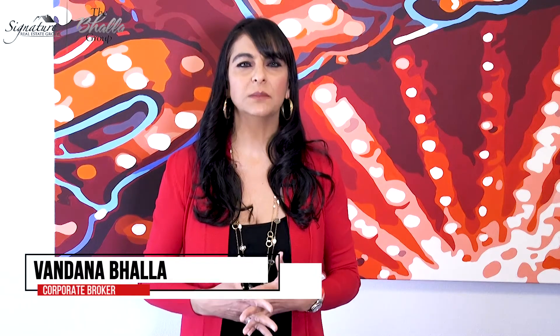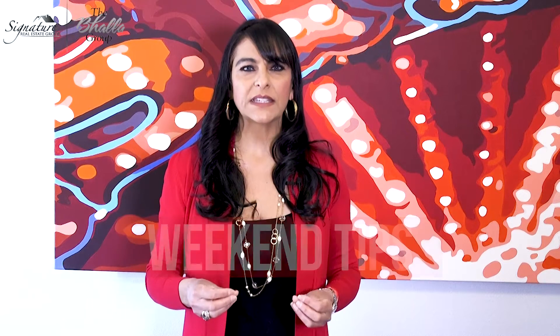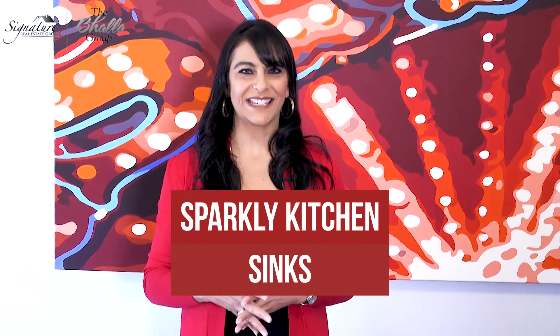Hi there, I'm Vanda Nibala, team lead of The Bala Group and corporate broker at Signature Real Estate Group. Today's weekend tip is about sparkly kitchen sinks.